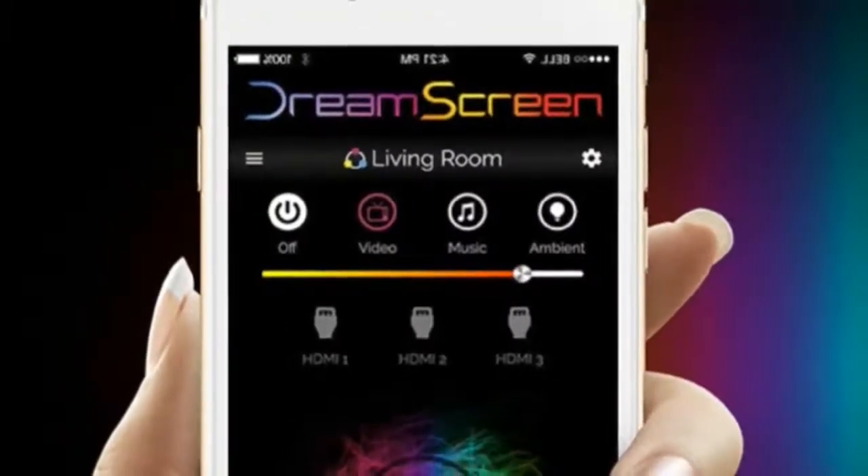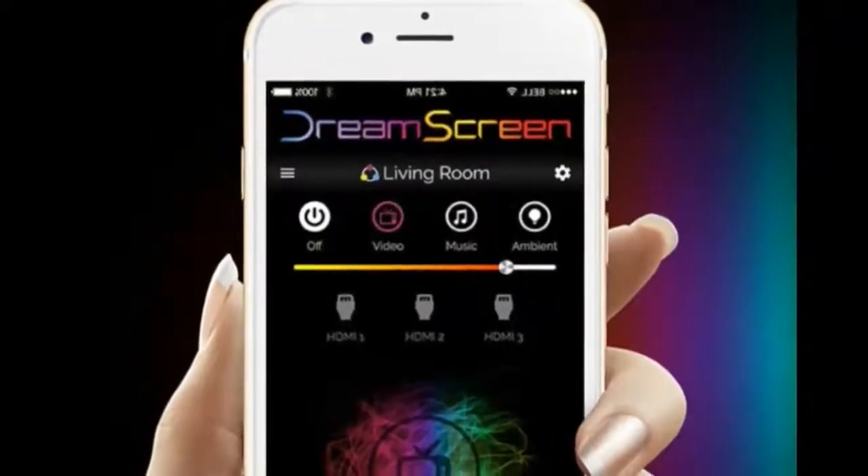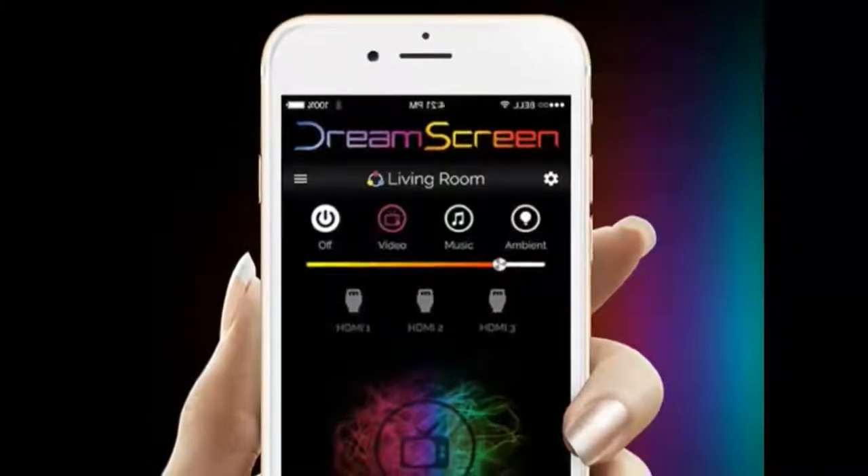The DreamScreen kit is composed of a set of linked LED light strips, a DreamScreen hub, a region-specific power supply, and an HDMI cord.